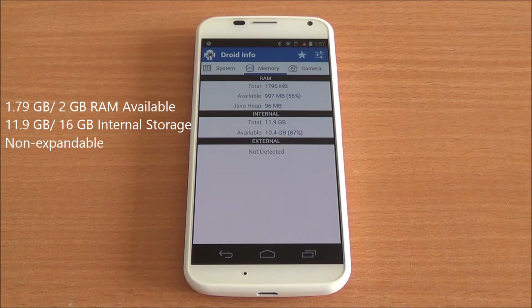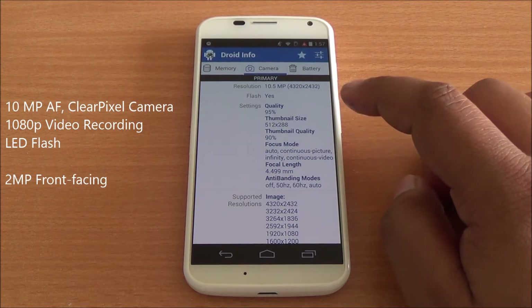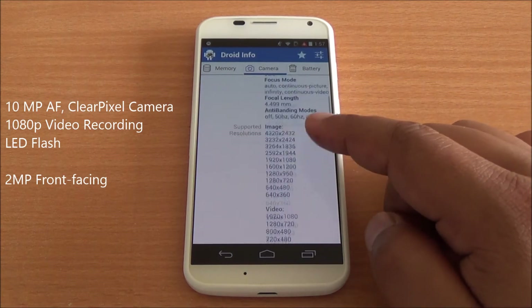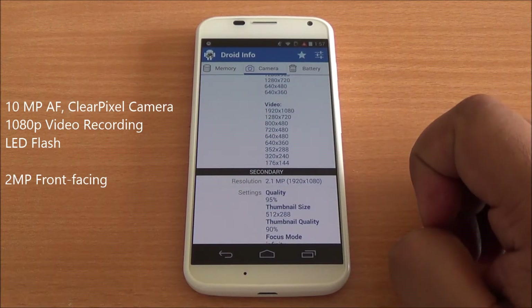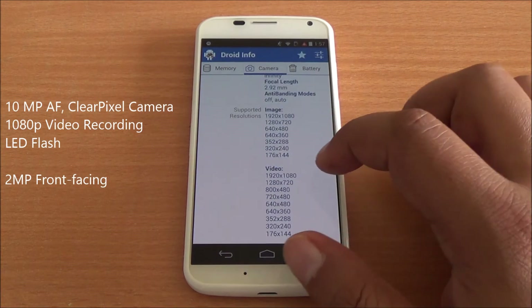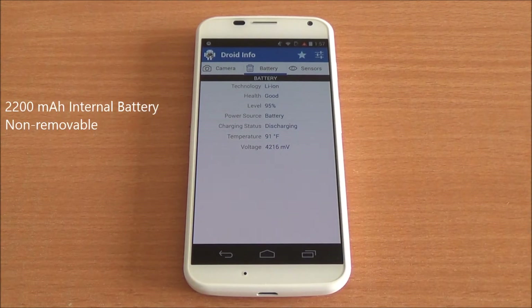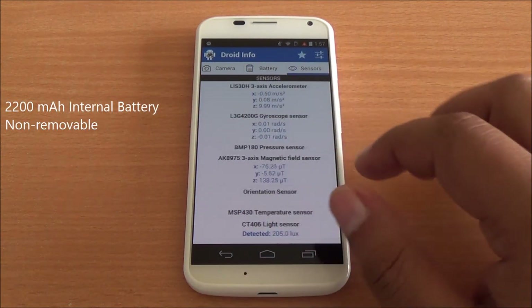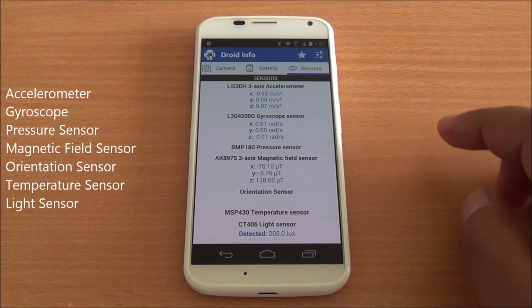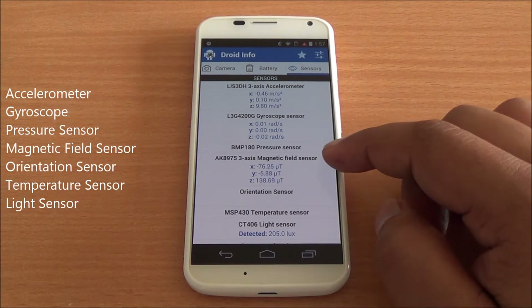Currently 997 MB of RAM is free. It has 11.9 GB of internal storage out of 16 GB, which is not expandable. There is a 10 MP camera — called the Clear Pixel camera by Motorola — capable of recording 1080p video. There is also a 2 MP front-facing camera, also capable of 1080p video. The battery is a 2,200 mAh internal, non-removable unit.